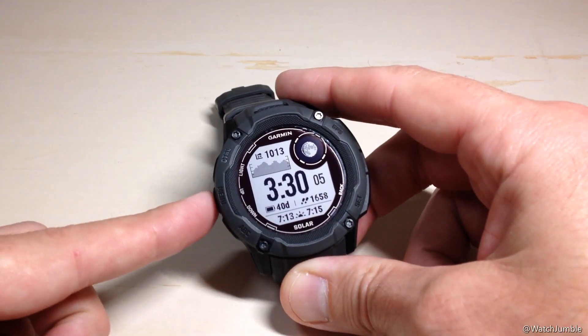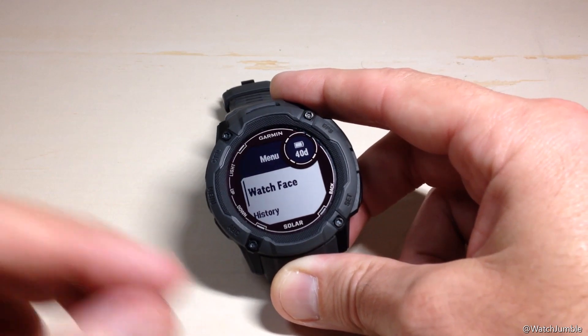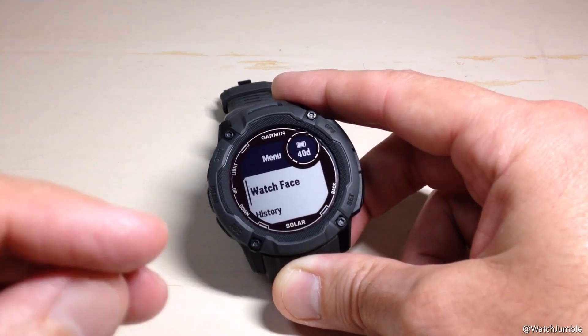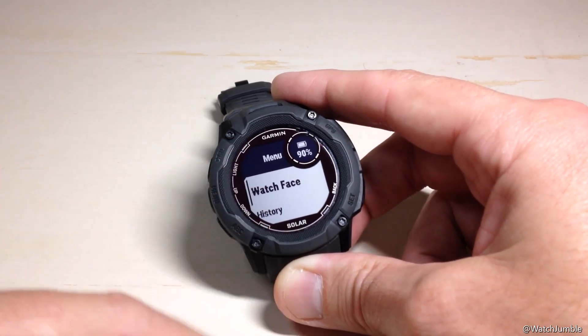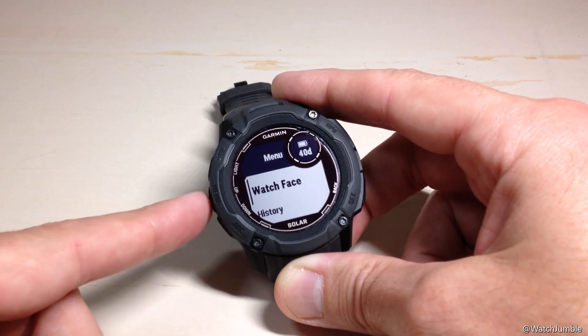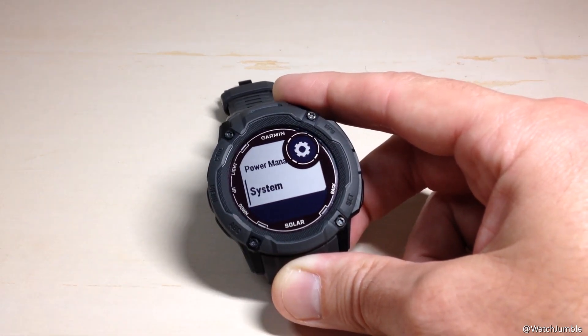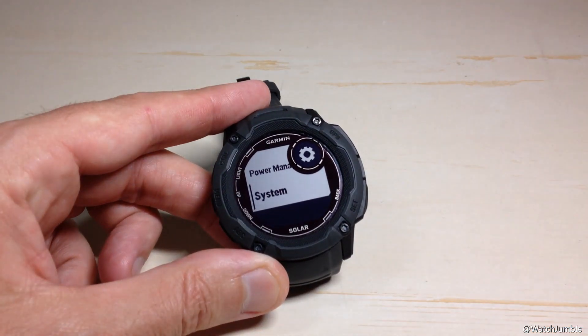So let's go ahead and jump into it. We're going to start by pressing and holding the middle button on the left-hand side, which is our menu button. Here we're going to the main menu for our units. When we're in this menu option, we can use the up or down button. It makes more sense to press the up button because where we need to go is System, which is the last value, so pressing up will take us to the bottom of our list.